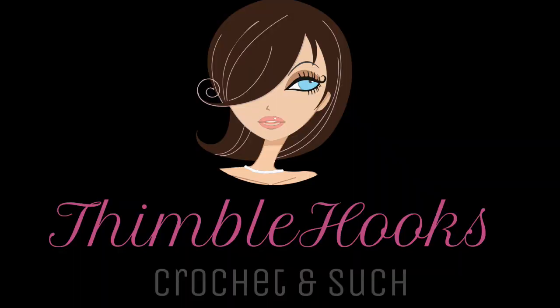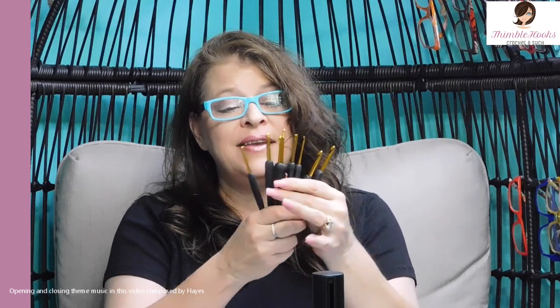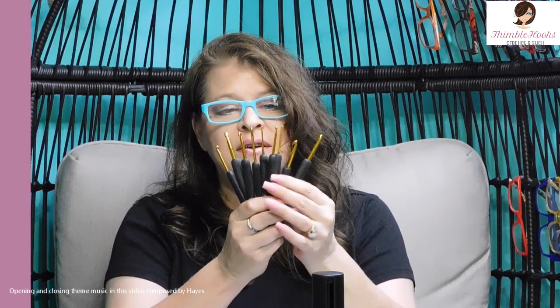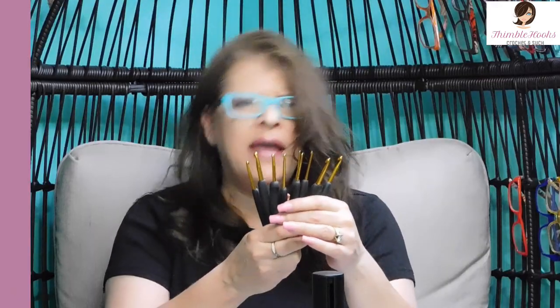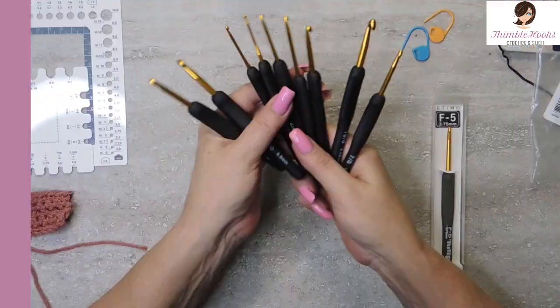Ciao friends, Beth with Thimblehooks. Thanks for stopping by today to see my review on these lovely little hooks. These are Cuidamos — K-U-I-D-A-M-O-S — on Amazon, and it's a really nice little set.